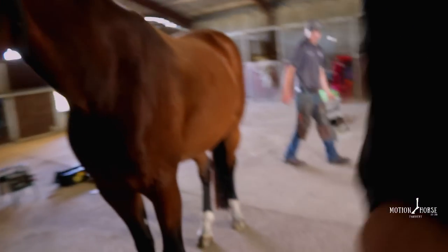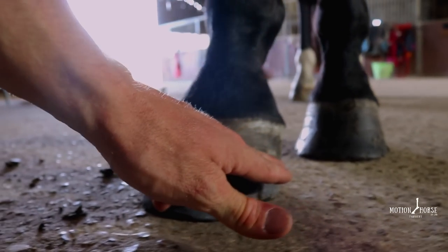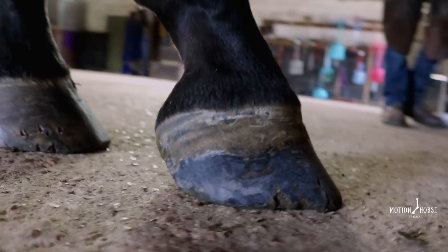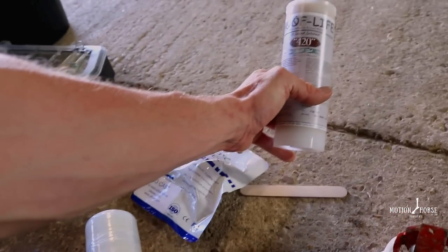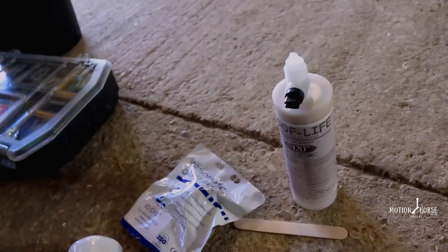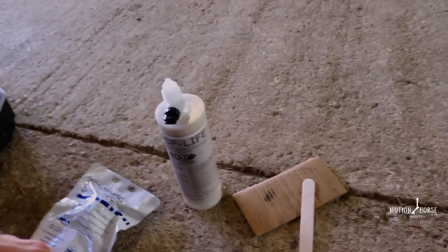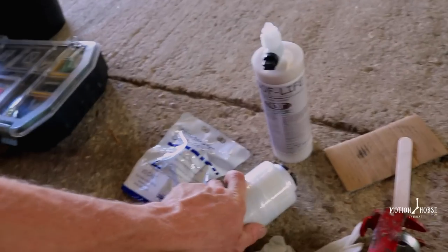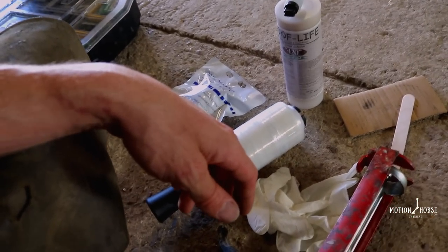We've just prepped the foot - lightly trimmed it. We've taken the rasp in just up to about halfway up the hoof wall all the way around, just giving it a light rasp so our glue has something to adhere to. What we'll do now is start mixing some glue. We're going to use the Hoof Light 420, which is a swift-set glue that sets in two to four minutes. We tend to use card and a spatula to mix it, then apply a nice film all the way around the dorsal hoof wall, and straight away apply our cast. We'll wrap it with cling film until it's set, remove the wrap, trim away the heels, and take it from there.